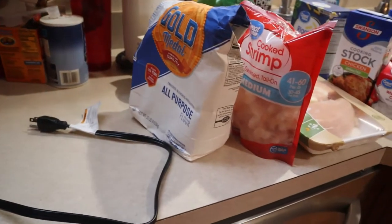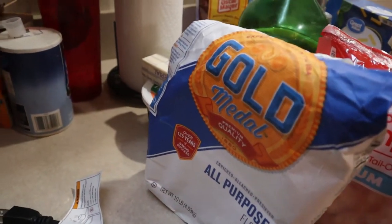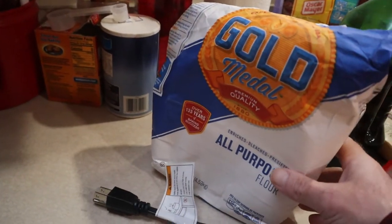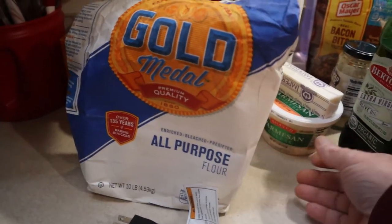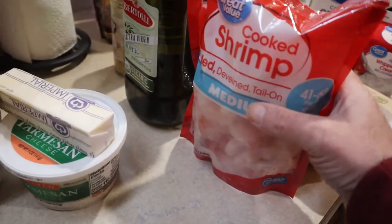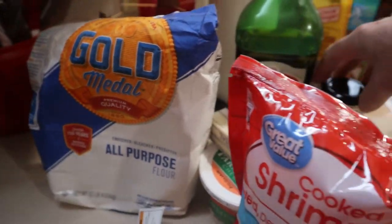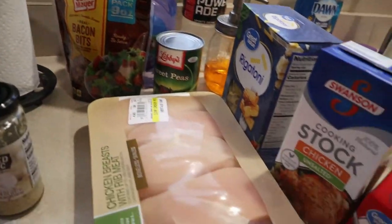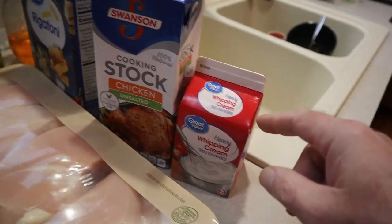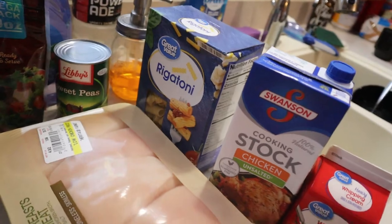This is going to be for an Instant Pot chicken carbonara, sort of like Olive Garden carbonara. You're going to need a little bit of flour, Parmesan cheese, butter, shrimp, oil, minced garlic, bacon bits, peas, chicken, heavy whipping cream, chicken stock, and some kind of pasta noodle.